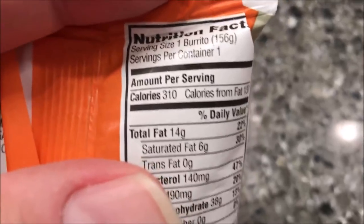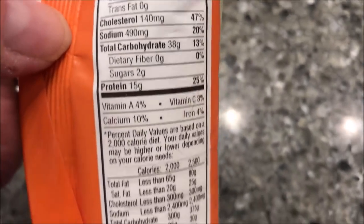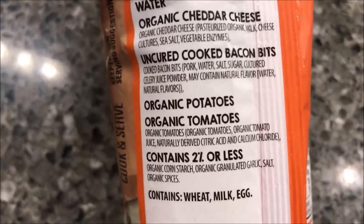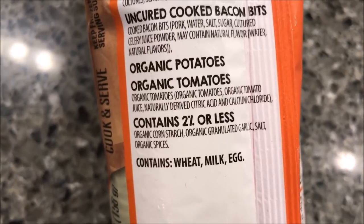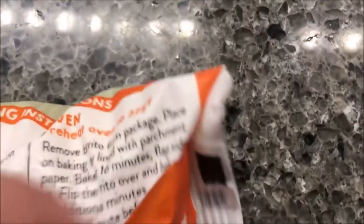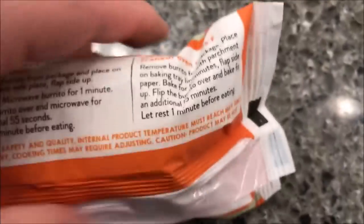It is 310 calories, which I don't think is too bad. You can see it has organic flour, organic eggs, cheese, bacon bits, uncured cooked bacon bits, organic potatoes, organic tomatoes, and two percent or less of the other stuff.